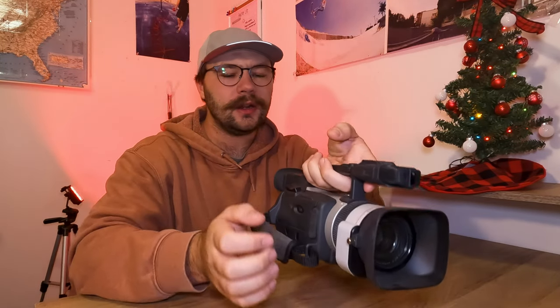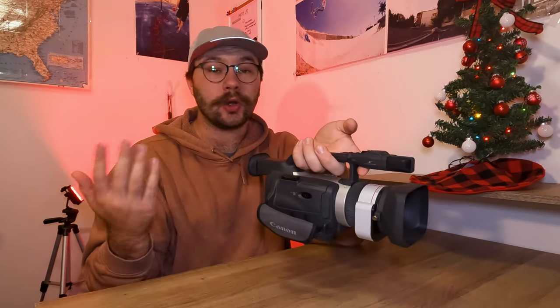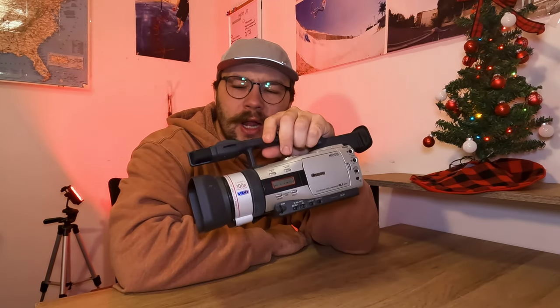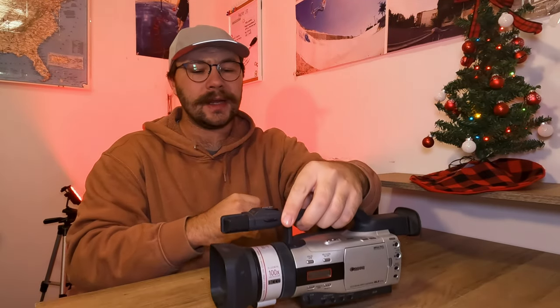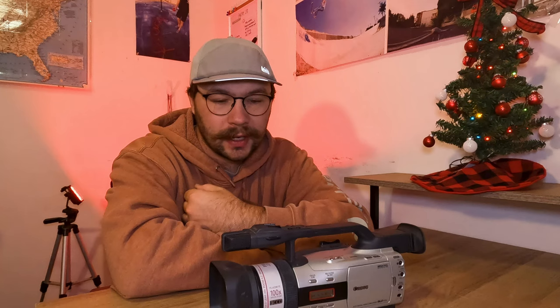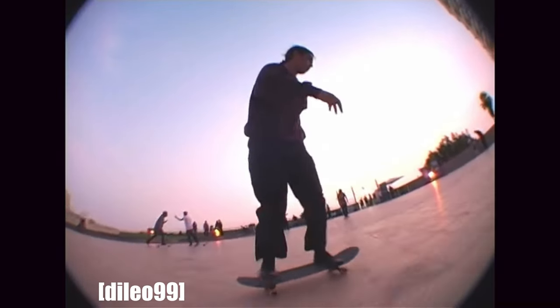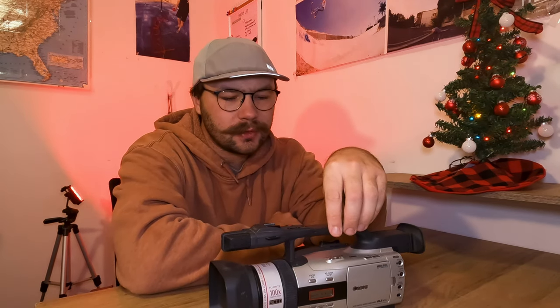It also has two record options: one traditional spot on the back if you're holding it handheld, and one up on top if you're filming fisheye or want a low angle. It has a hot shoe or cold shoe so you can mount lights or mics — great if you want to do skateboarding at night with fisheye. It's a very versatile camcorder. I think for beginners who want to make a more crusty-looking skate video, and fun fact — this camera was used to film Lonely Child back in 2005.